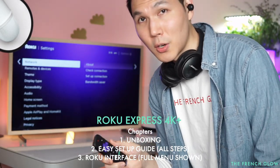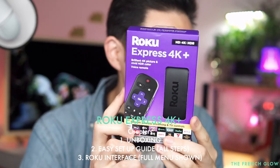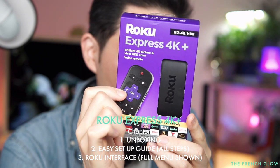The most affordable 4K streaming device currently on the market right now. This is the Roku Express 4K — it gives you brilliant 4K picture and vivid HDR color with a voice remote.